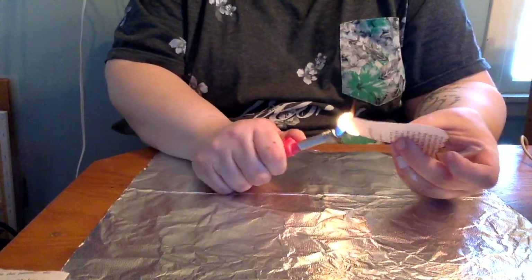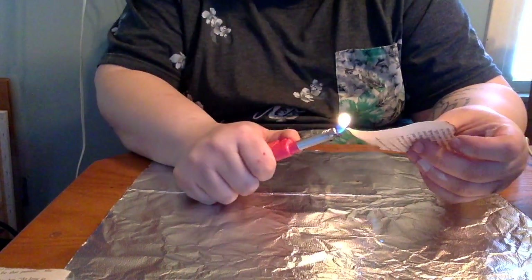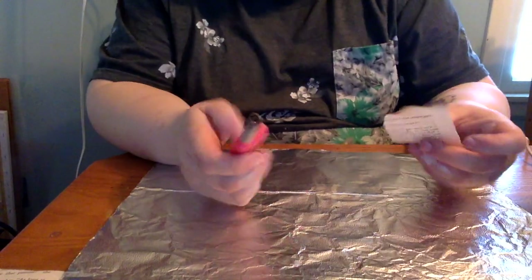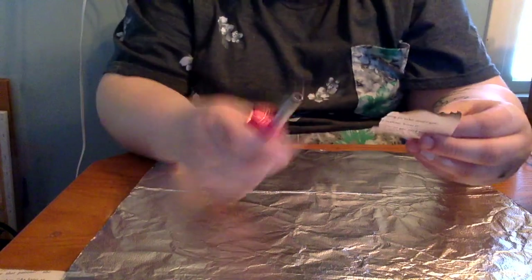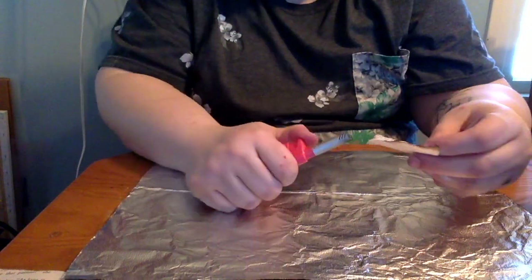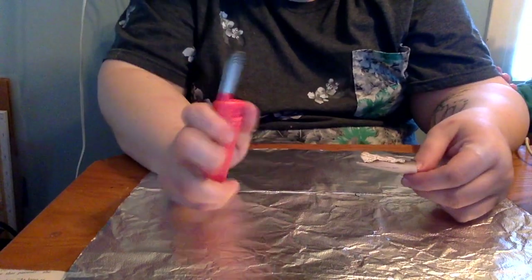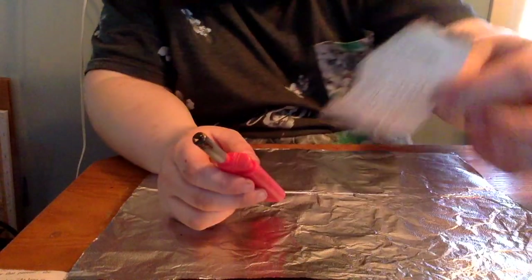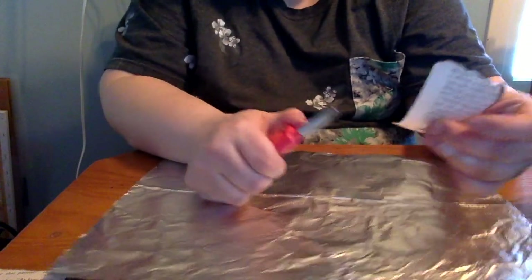At first I was blowing out the pages, and then I realized that's probably not the best idea — blowing hot burning embers from the page toward my computer. So you'll see I switched over to folding up a corner of the tin foil and just stamping out the fire. The pages go very, very fast, so you want to be ready to put out that fire, otherwise you'll just be burning pages up and they won't be usable.